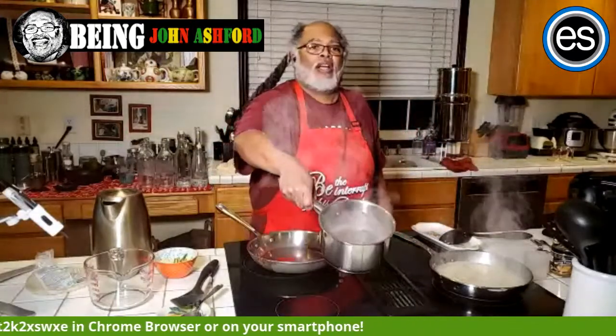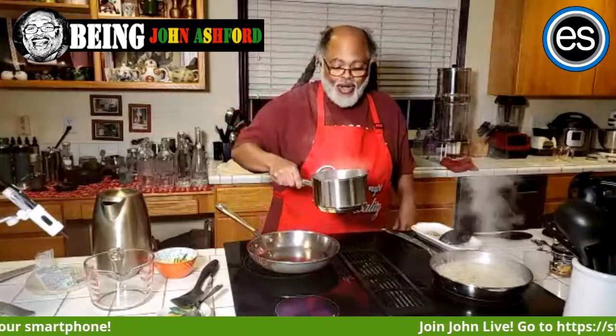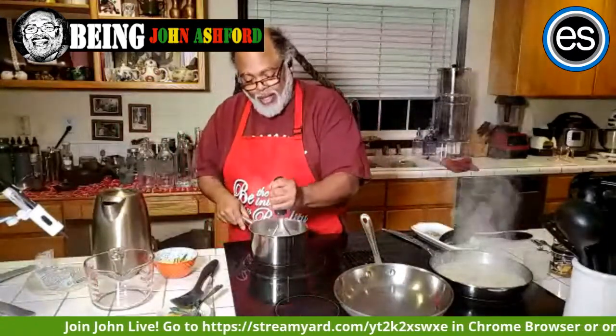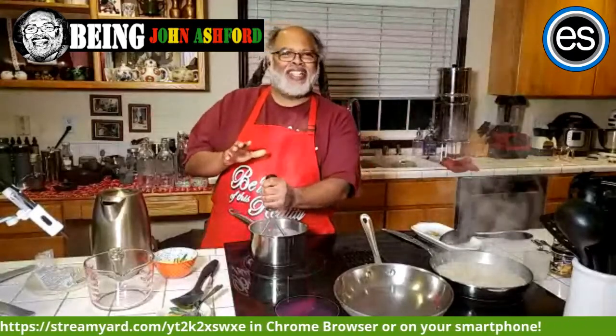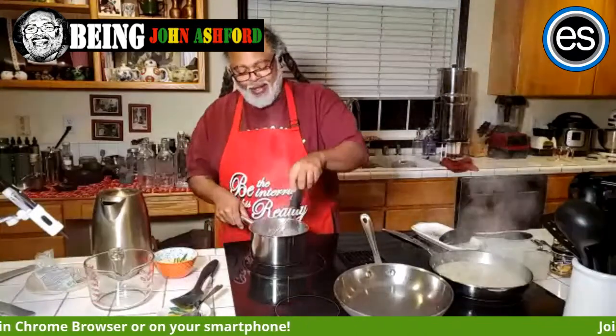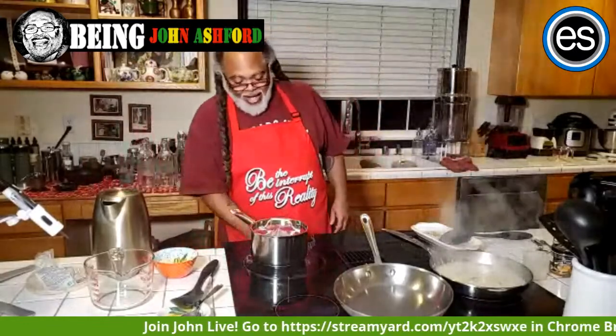Now my beans are boiling — voila! I'm going to switch over and mash them. I like smashing things, but I'll mash the beans — and guess what, my beans are ready. I'll turn the eye off and slide it halfway over.